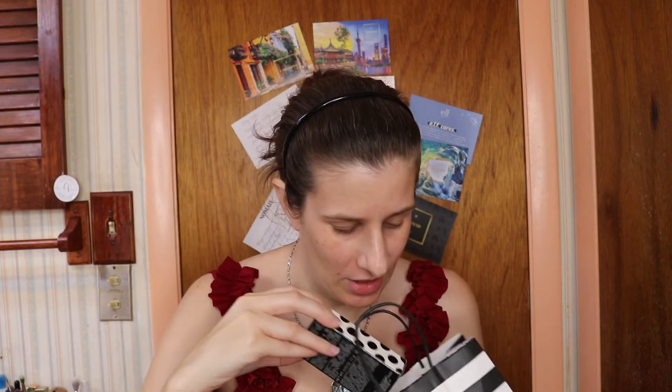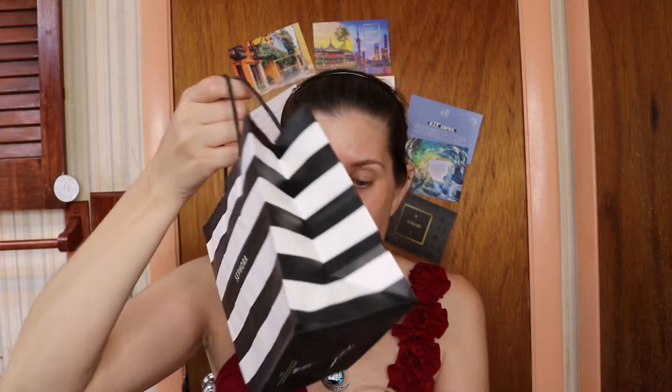Hey guys, it's Rebecca Verstappen. In today's video, I am testing out something I never thought I would have. I went for my birthday, picked up my birthday gift, and traded in a voucher for a perfume. Jason said, 'Is there anything that you want?' And I was like, yes.